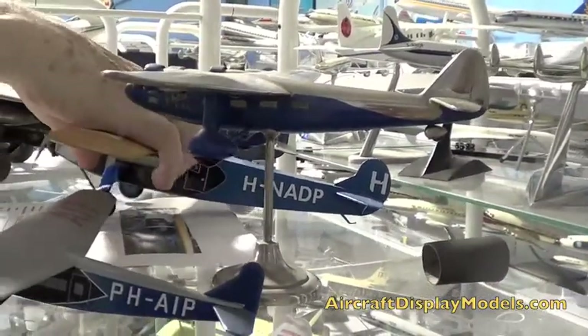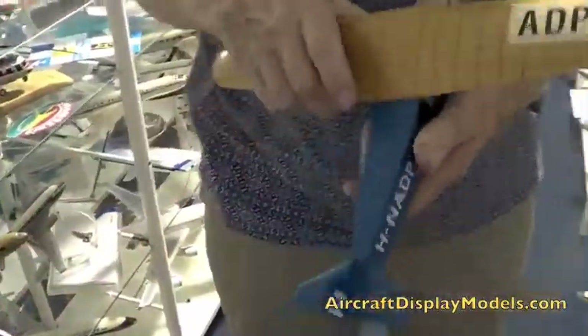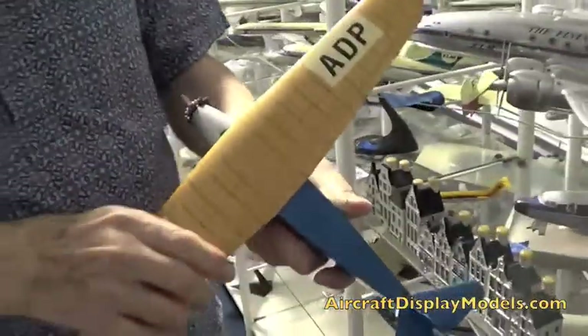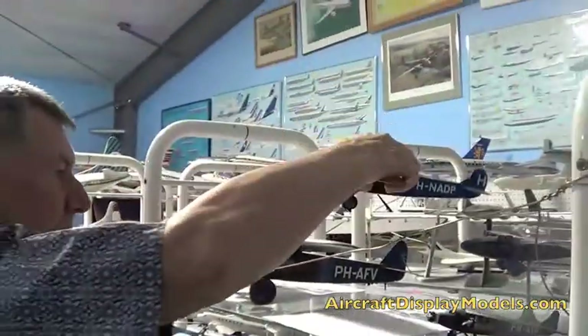For Kyle, after he retired, he made a series of models just for his own pleasure. And this is one of them. I got this after he died, but it's a beautiful model. What's it made of? Wood and metal — sheet metal and wood. And what is it? This is the Fokker F7. That's the F7.